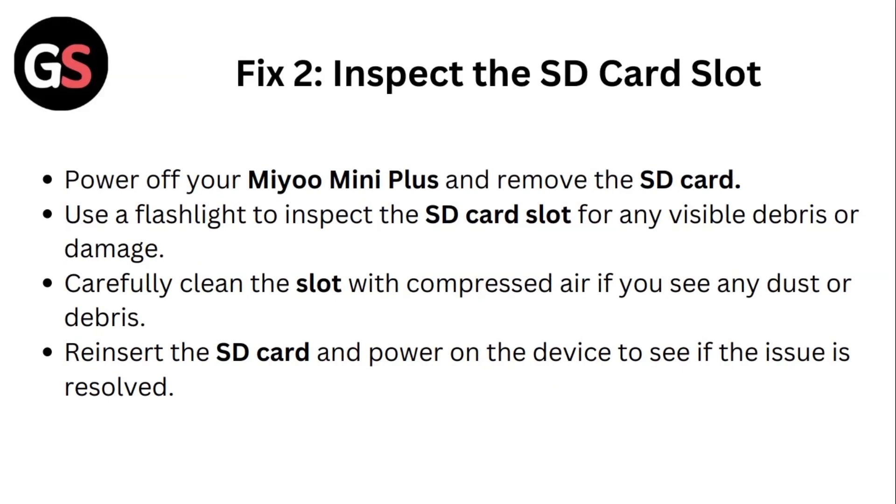Power off your Mio Mini Plus and remove the SD card. Use a flashlight to inspect the SD card slot for any visible debris or damage. Carefully clean the slot with compressed air if you see any dust or debris. Reinsert the SD card and power on the device to see if the issue is resolved.